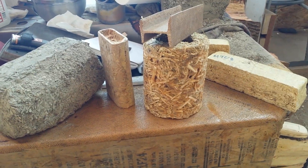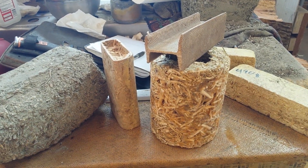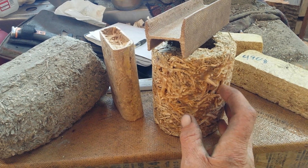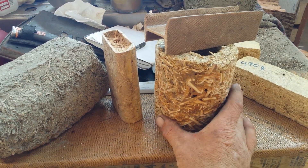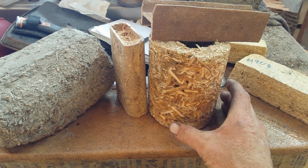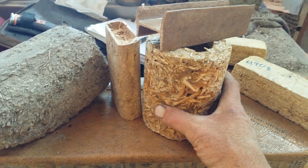Hello YouTube. Judge the mess all you want. This is Hemp Herd — it's the bast, the fiber of the industrial hemp plant, and the woody shiv. And this one is the hardwood. Basically it's the strength of a hickory hardwood and the weight of maybe a bass or a balsa wood.